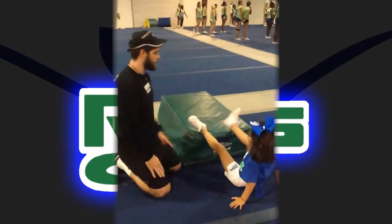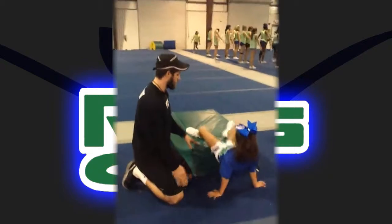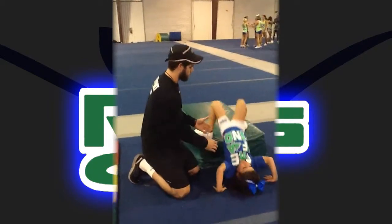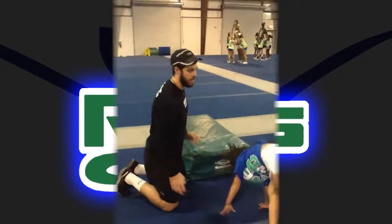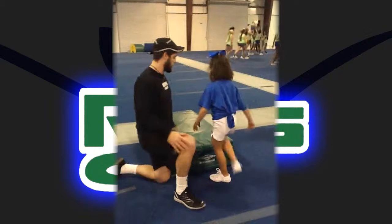Sit up there. There you go. Getting a little crazy now, right? Slow it down. You're going to squeeze and work on it.